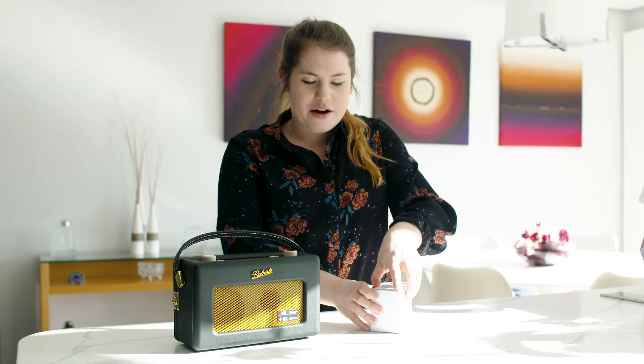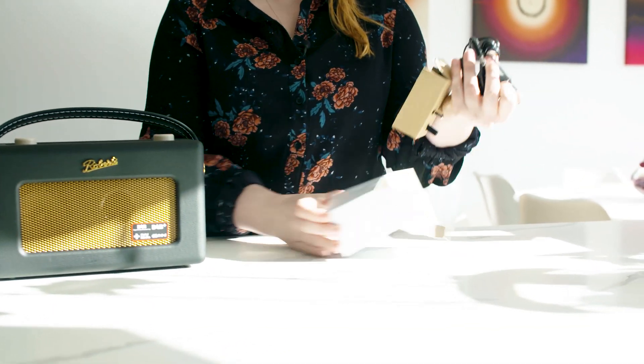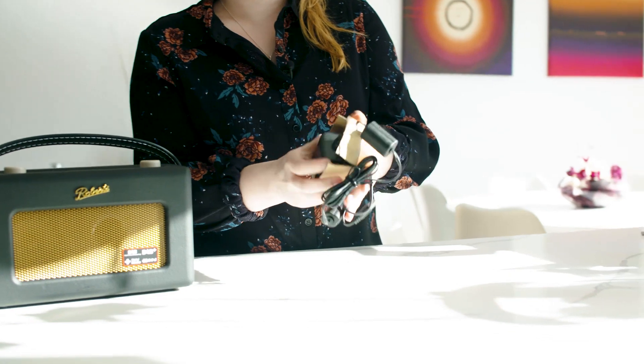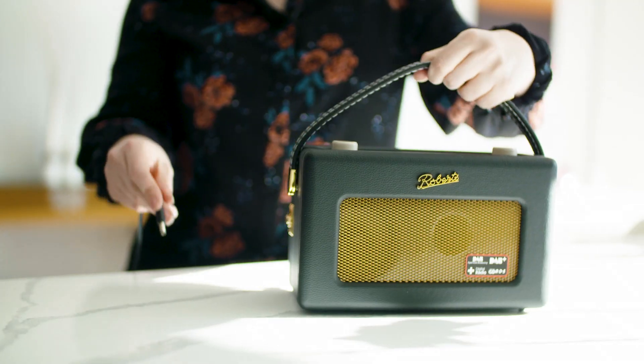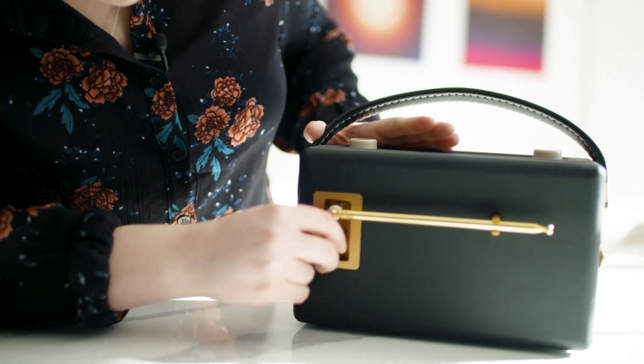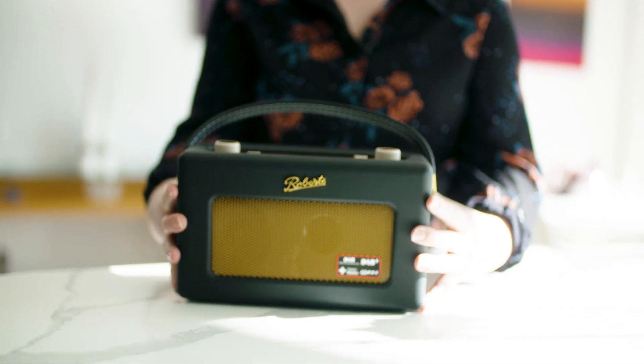So we're just going to unbox the adapter now and we'll plug the radio in. We'll just plug the adapter into the back of the radio and we'll begin the setup wizard.